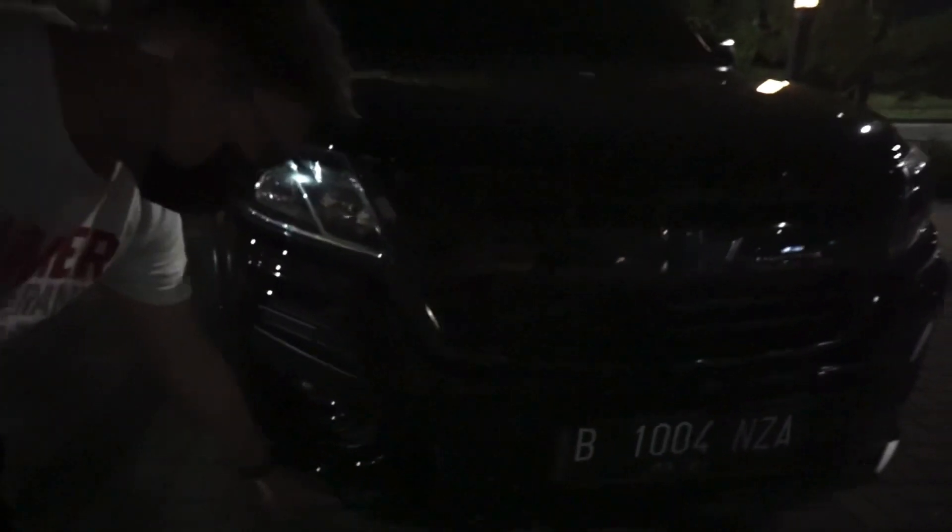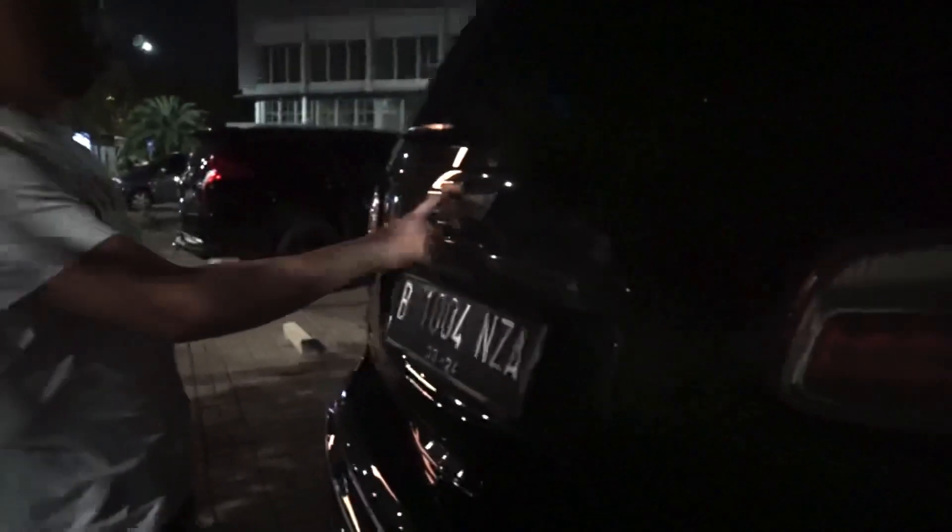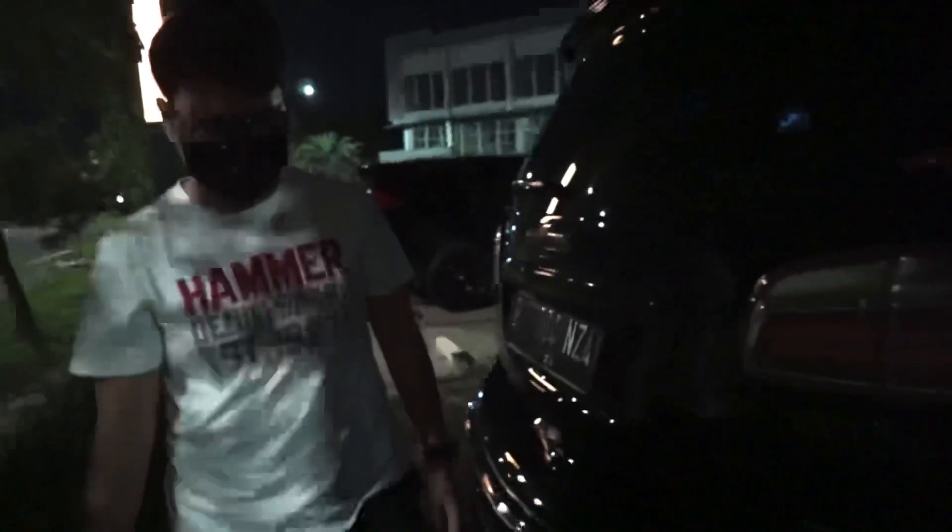Ini aslinya warna silver, tapi waktu itu catnya udah mulai ngelotok, langsung dicat sekalian. Catnya matte black — biar ngikutin bumper dan over fender. Di belakang juga sama, logo di-hitamin lagi, terus black chrome. Bagian yang aslinya silver juga dicat dove biar senada sama yang depan.